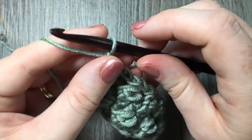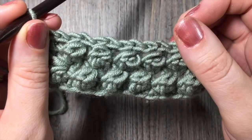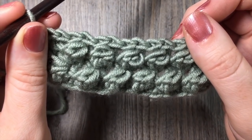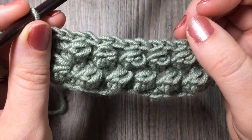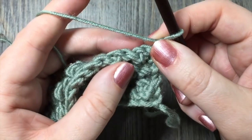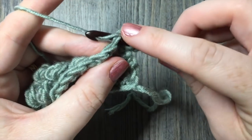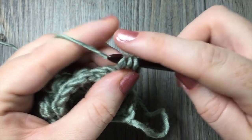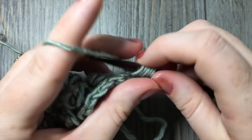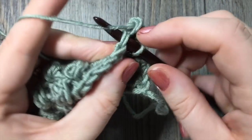From now on, for as long as you would like to have these uneven berry stitches, you're simply going to repeat rows two through five. Row two starts with a chain one, skip the first single crochet, and work your berry stitch in the next stitch, followed by your single crochet and slip stitch row, followed by another row of berry stitches. And that's all there is to work this uneven berry stitch.